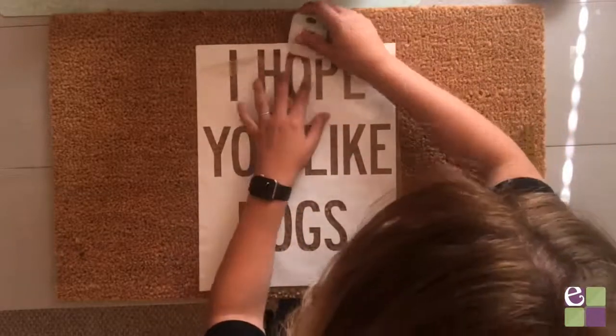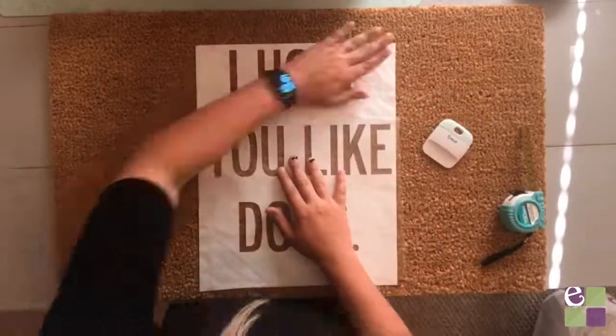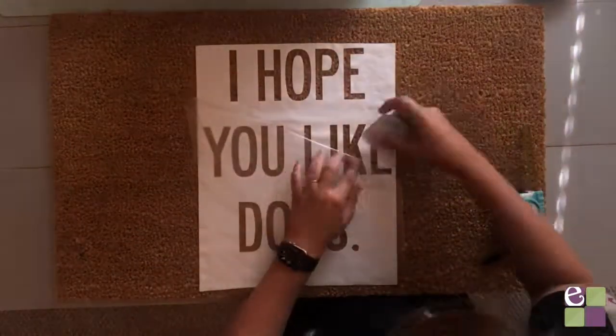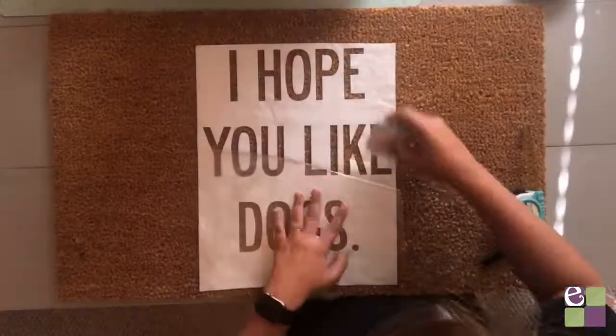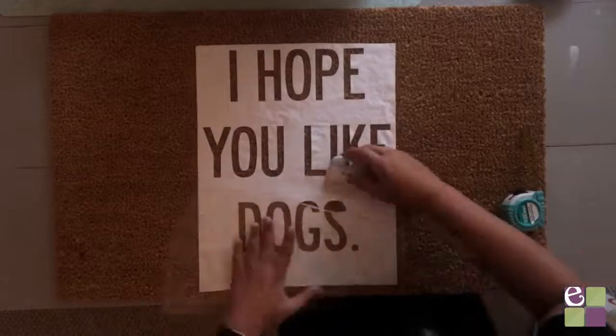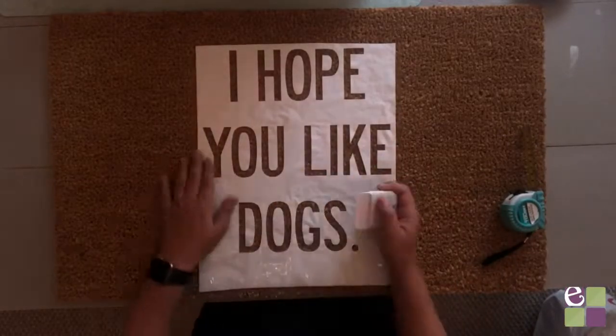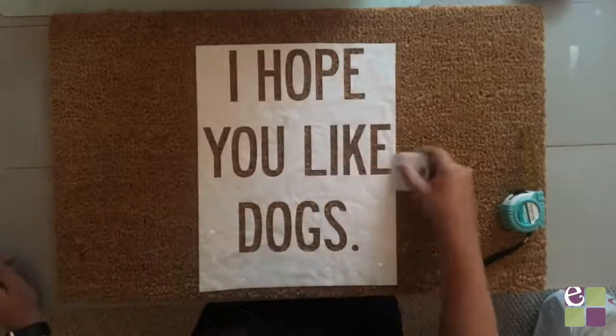Next, press the vinyl and transfer tape into the mat and use the scraper tool to burnish it down as well. Then starting in one corner, slowly peel the transfer tape off. As you peel, you'll have to keep pressing the vinyl down into the mat. This can be a tedious process, so go slow. Just remember to keep pushing the vinyl into the mat so that you can see the core under the vinyl.